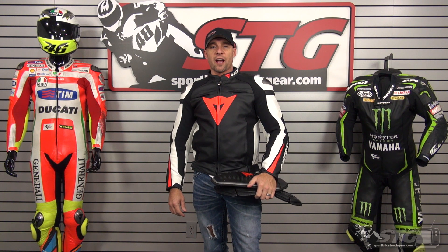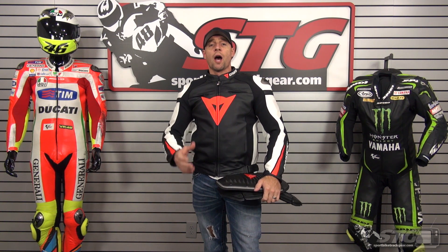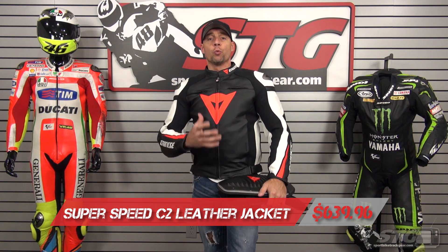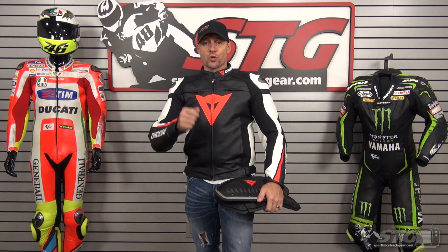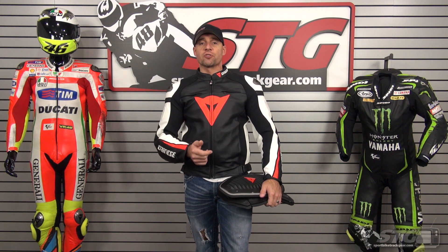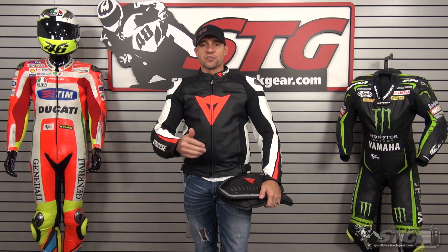Hi, I'm Brian Vann from Sportbiketrackgear.com and today we're going to do a product review on the Dynaes Super Speed C2 Leather Jacket. We have this available on closeout so you can get a great jacket at a great price. Please check the website for pricing, sizes and colors currently available.